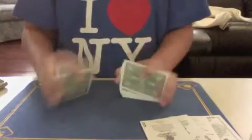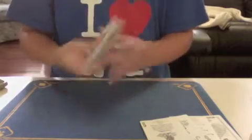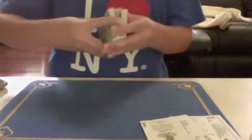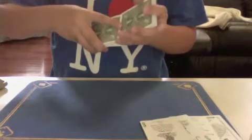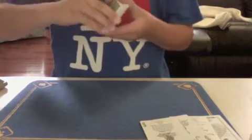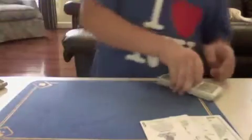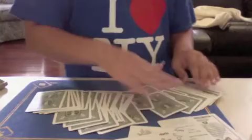It shuffles very nicely, as you can see. I just learned the real Faro shuffle — can't do it to perfection yet. That was actually the worst one I've ever done. I'll always do it the other way. It Faros very well — actually, basically perfect.